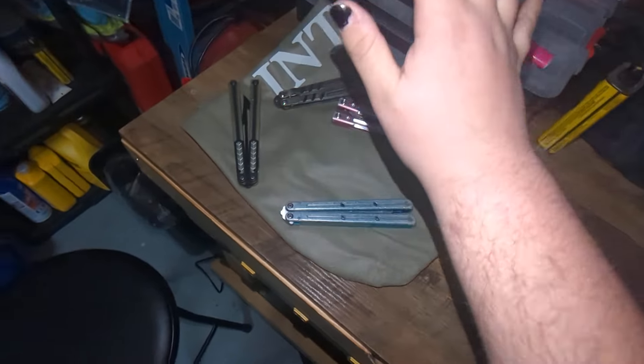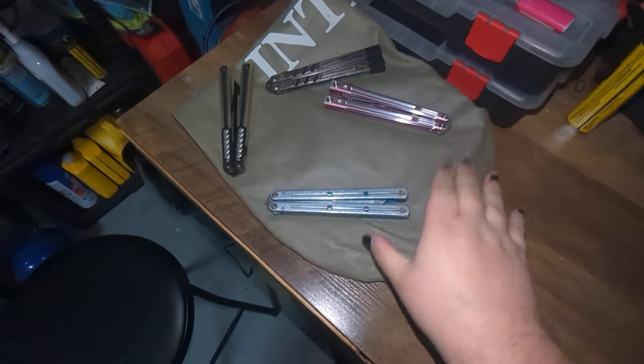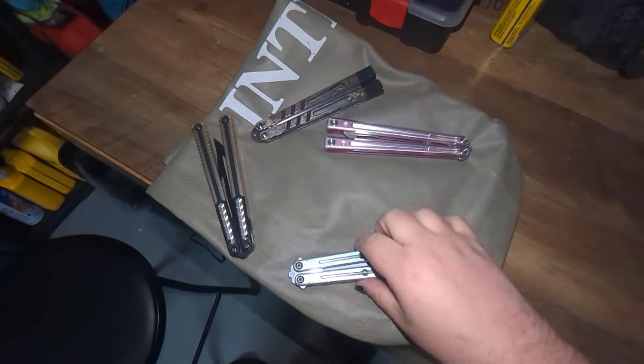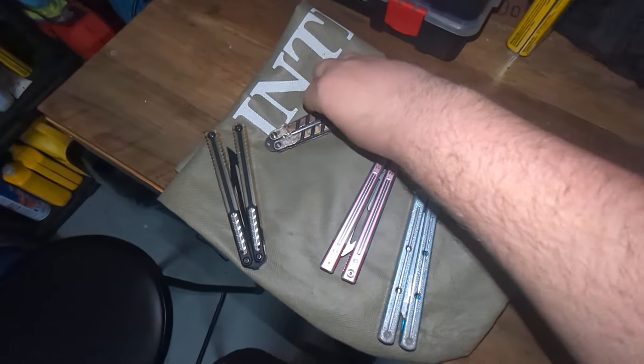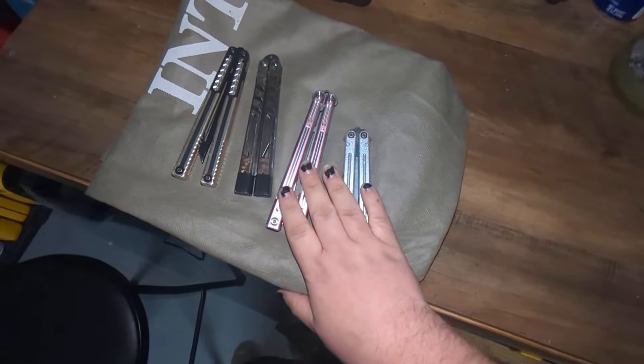We're also going to talk about what bellies are good dry and which ones aren't. Here are my little guys — these are my children. As you guys met last time, these are my children, and we treat them very nice around here.